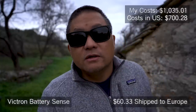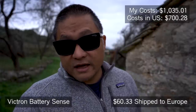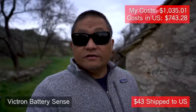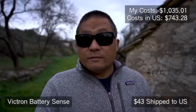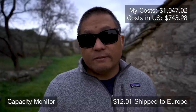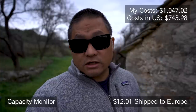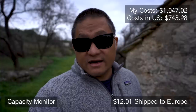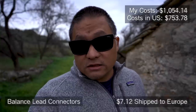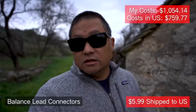I also added a Victron Battery Sense to monitor the temperature of the battery pack — I paid $60.33 here in Europe, while Amazon.com has it for $43, about $17 less. I also added a capacity monitor — the little display I use to see the max-min delta between my battery cells — which cost me $12.01 on Amazon Germany. Amazon.com has the identical one for $10.50. To hook that up to your battery system you need battery balance connectors, which cost me $7.12; Amazon.com has one for $5.99.